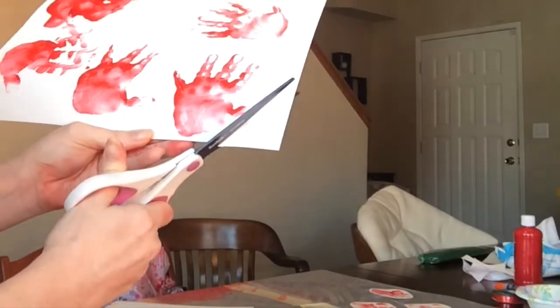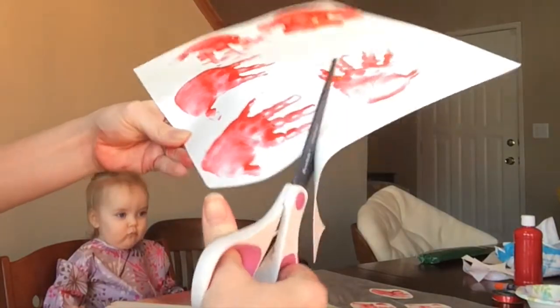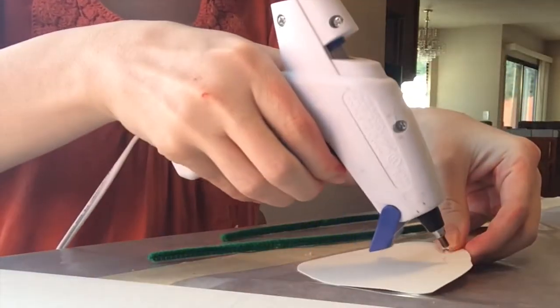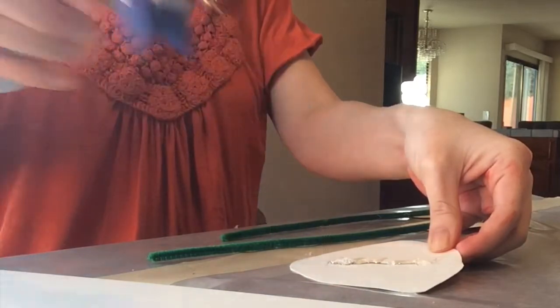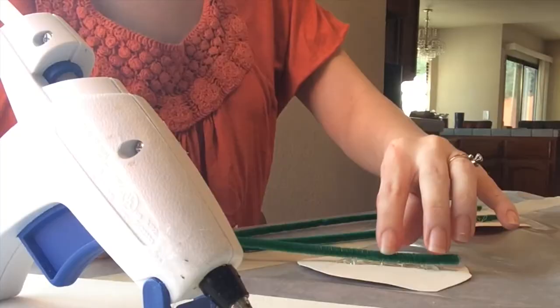The next thing we do is cut out the handprints. I didn't feel a need to cut out each individual finger — I just cut out a circle around the handprint. Next I used a line of hot glue down the back of each handprint to attach the pipe cleaner. I tried the first one with regular glue and it just didn't stick as well, so I definitely recommend hot glue.